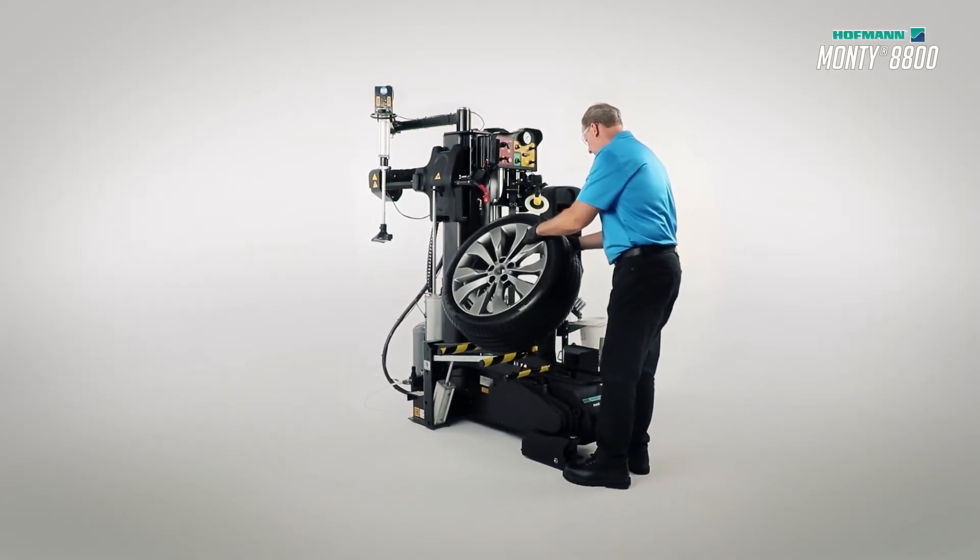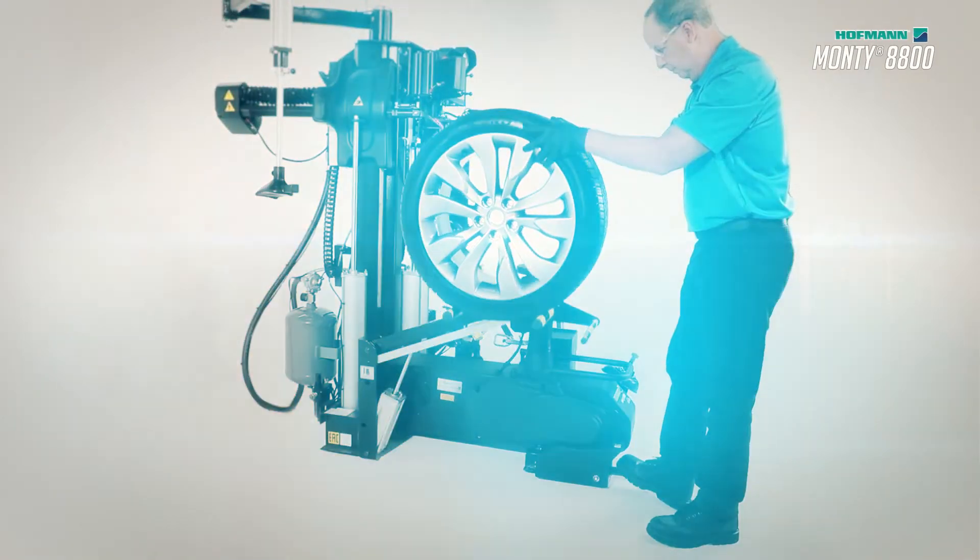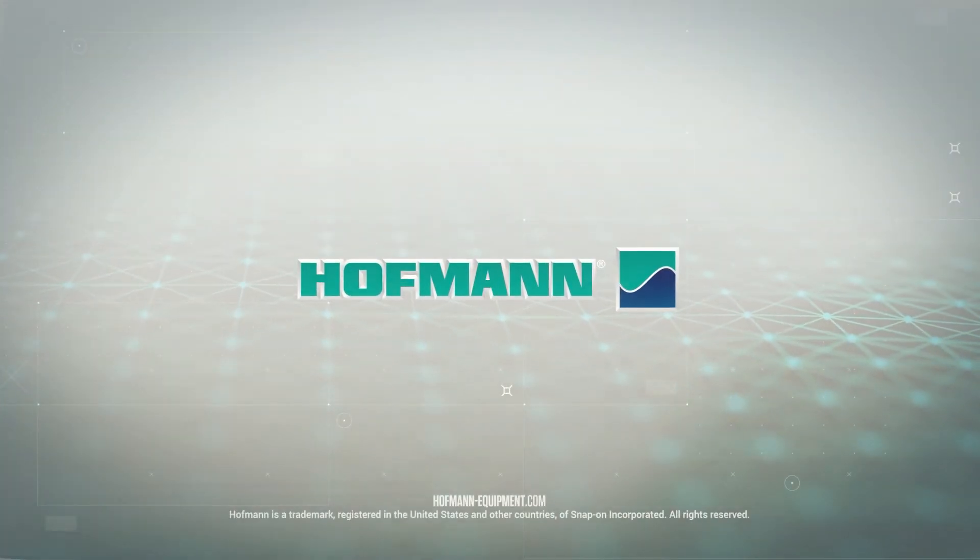Today is the day. Change tires faster. Protect your assets. Increase your profits. Hoffman. Engineering Unleashed.